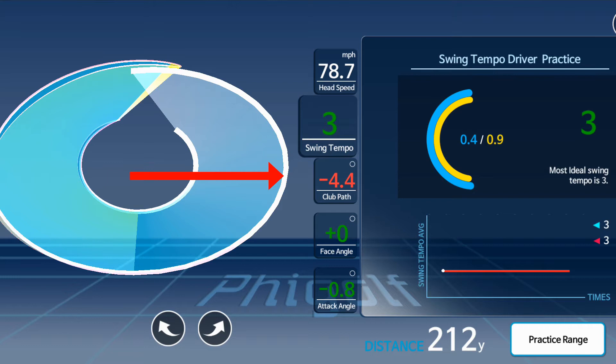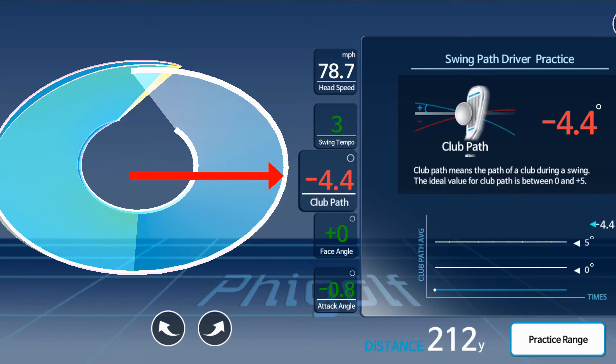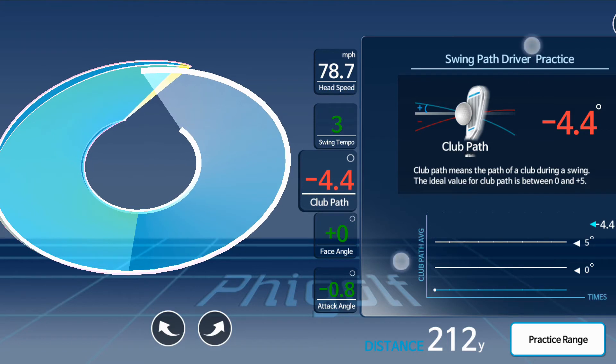The next one is club path, and mine is minus 4.4. From the image on the right, if your swing path is from in to out the number is positive; mine is negative because my swing path is out to in. That's not necessarily ideal, but if it's between 0 and 5 it's within acceptable parameters. As I keep practicing, I'm going to try to turn that negative number into a positive, indicating a more in-to-out swing path.